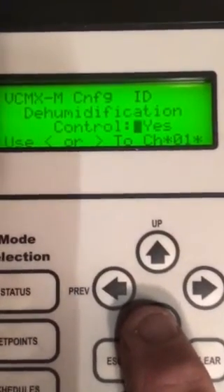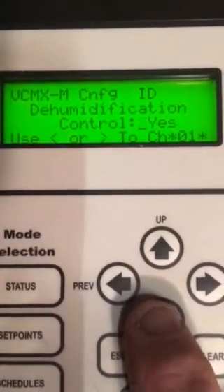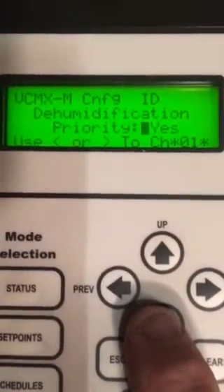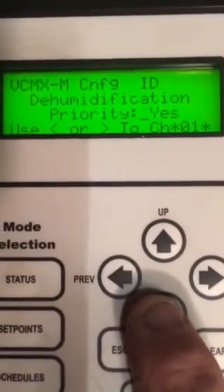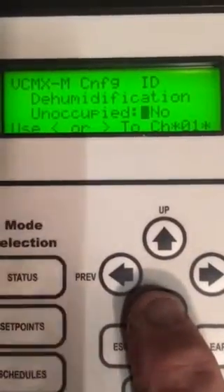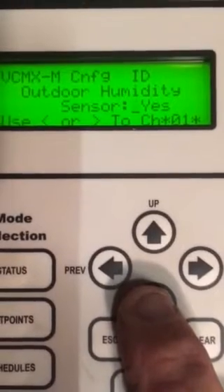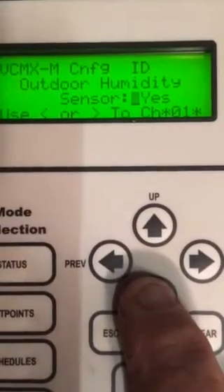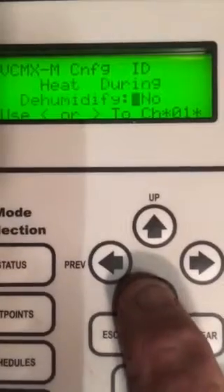like it was, the compressor will come on, discharge air comes to set point and shuts off. Priority: yes. If we want this compressor to stay on, dehumidify, and operate the reheats to discharge to supply air temperature, this must be set to yes. The humidity sensor — that's what we need to look at — not the one in the return, but the one on the outdoor air, out on the condensing unit.